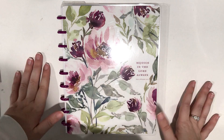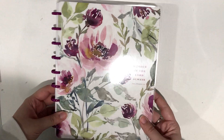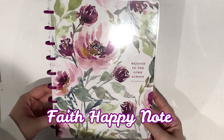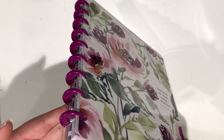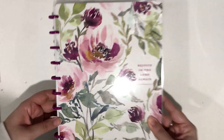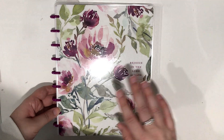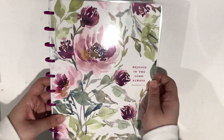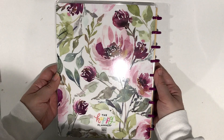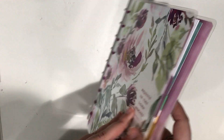So this is actually a Faith Happy Notes. It's the classic size and it comes on mini purple plastic discs. I absolutely love this. It says 'Rejoice in the Lord always — Philippians 4:4.' It's so beautiful. I love florals. This is the back — it's just absolutely gorgeous and it's perfect for faith planning.